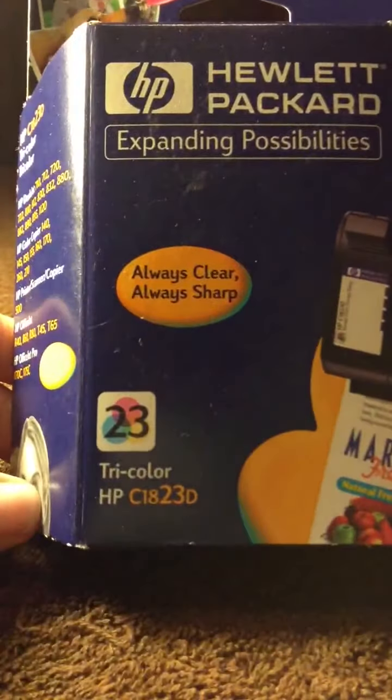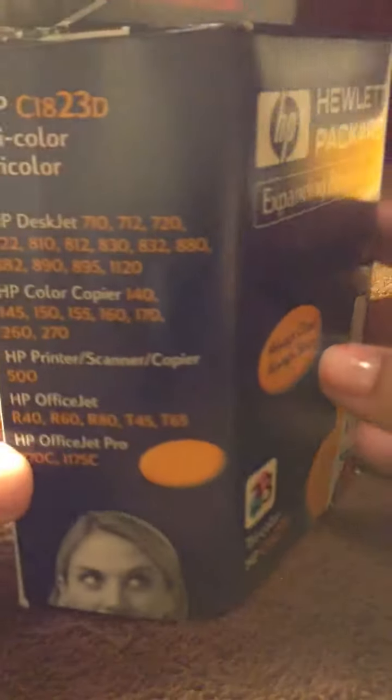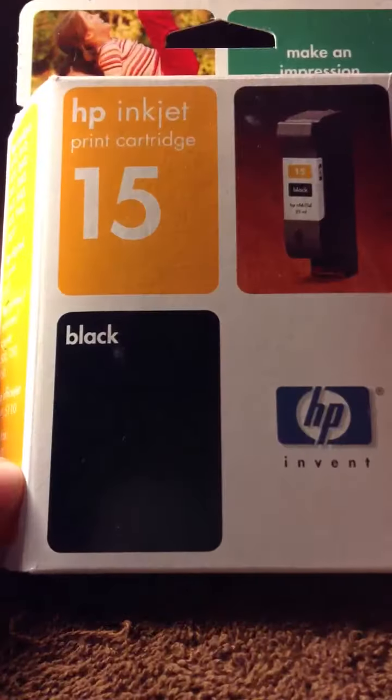I have one of these tricolors. I have two of these. It's a 15.